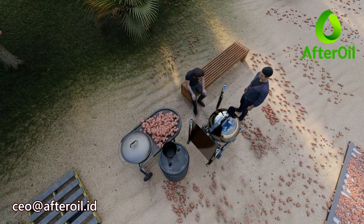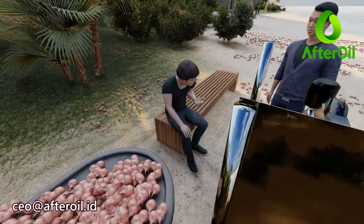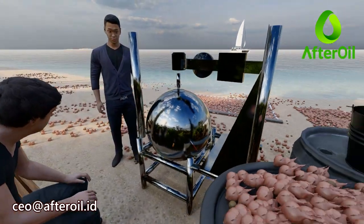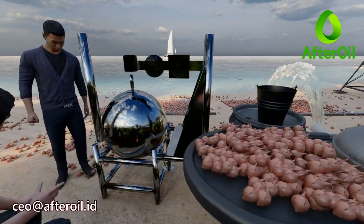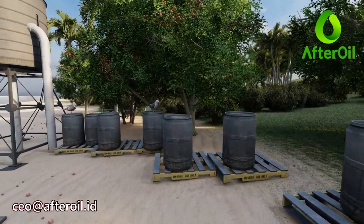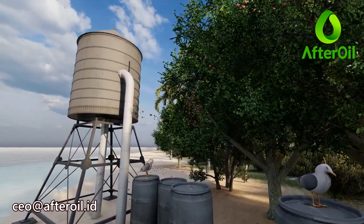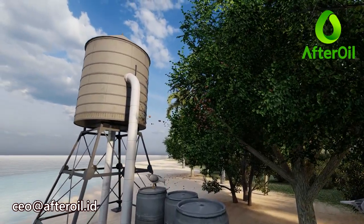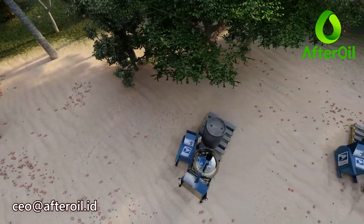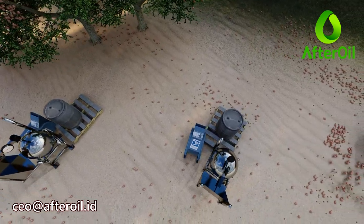With this ETR 100, you can produce several tens of liters of biodiesel for your own garden needs, for example, or with the same machine you can produce several thousand liters of biodiesel per day for the needs of your industrial complex. Its separate and modular design allows you to easily increase capacity as your biodiesel needs grow.